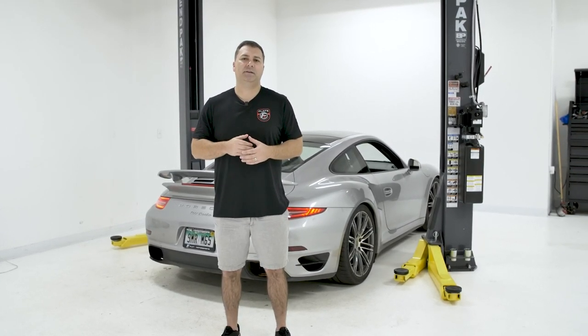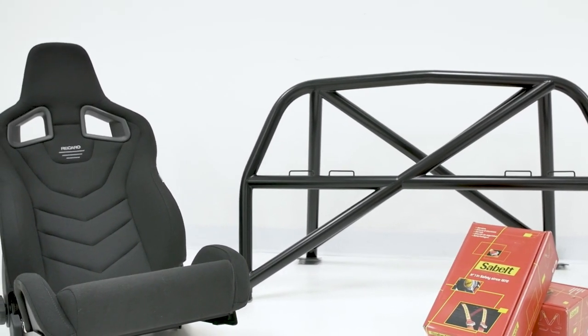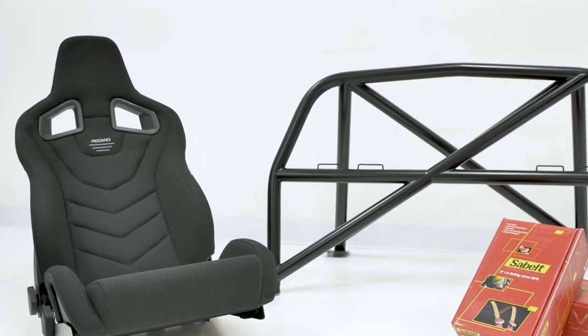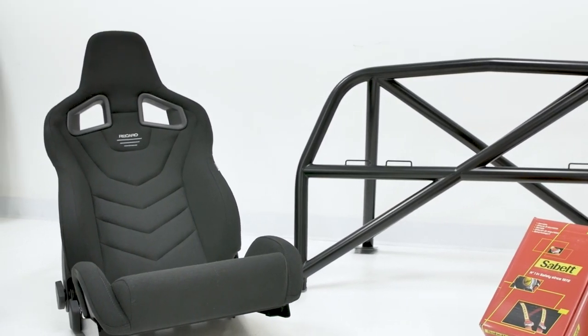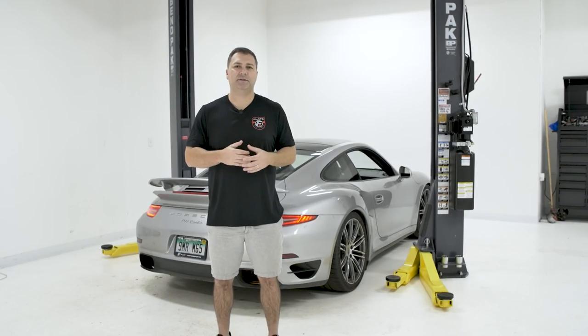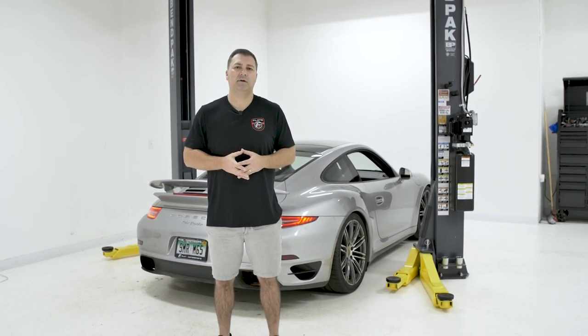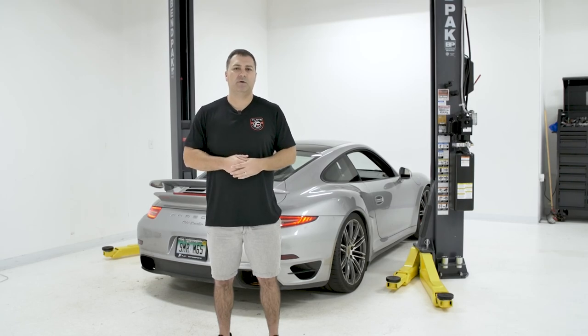This car is going to be seeing the track, so we're going to put a Cantrell bolt-in roll cage in, and we're also putting some Recaro Sportster GT seats. This is going to have a hybrid of street and track, so we want to have a comfortable seat in there that matches the interior, and the Recaro Sportster GT seats do a good job at that. We're going to rig it up with some Schroth harnesses, go through some impressions on that, and also talk about key considerations when choosing a seat for your car. Let's get into the install.